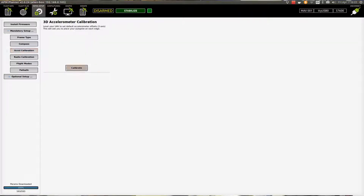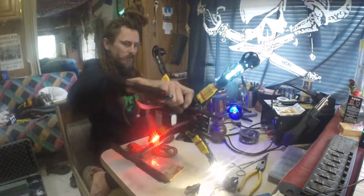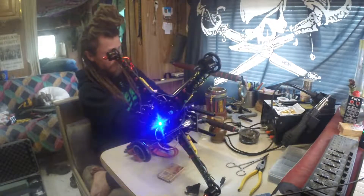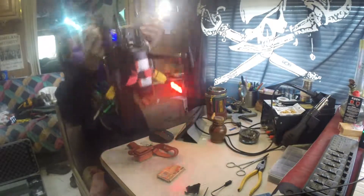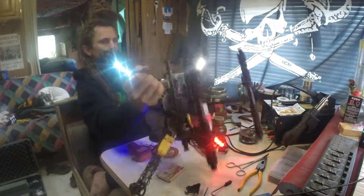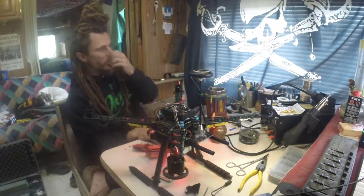Next thing you want to do is your Accel Calibration. Hit Calibrate, press Vehicle Level, hit your spacebar. Then place the vehicle on its left side, right side, nose down, nose up, and upside down. That's it — now we're going to move on to the next calibration.